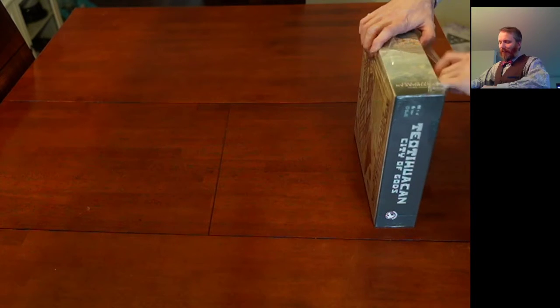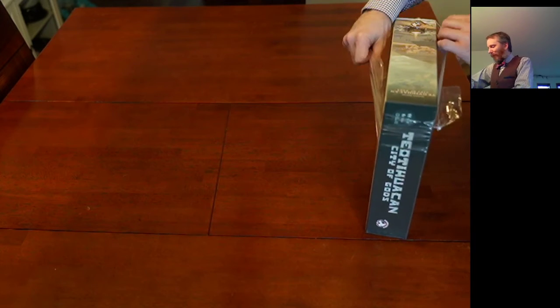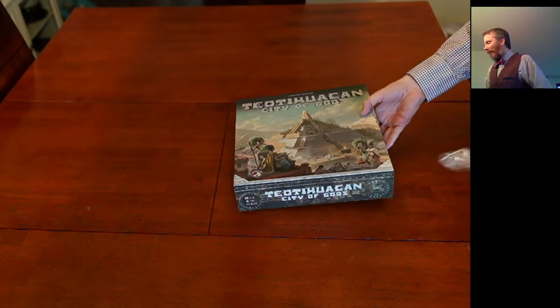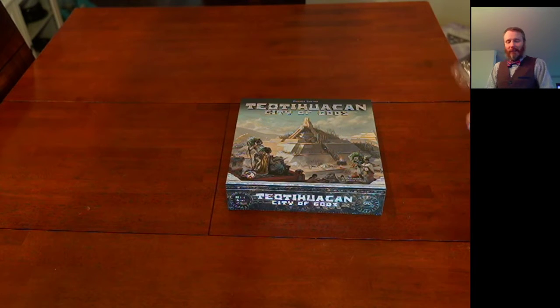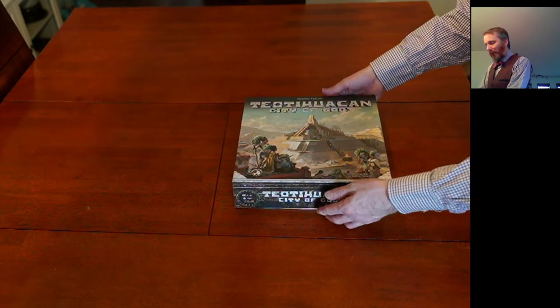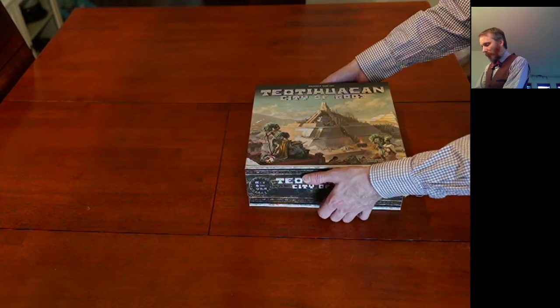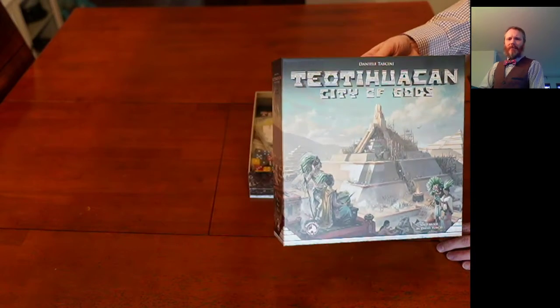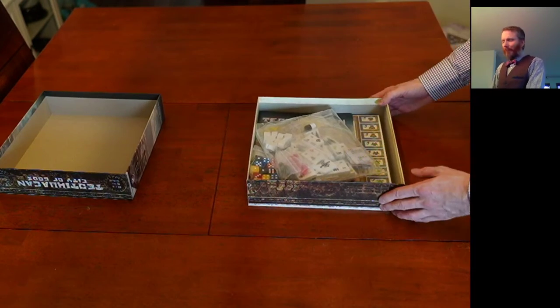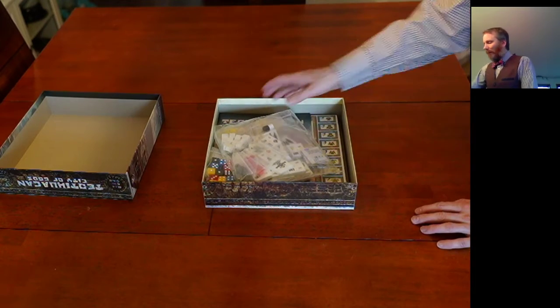Part of the reason I'm so excited to finally get this game — getting games up here in the north is not always easy and they're often on back order, so it takes a while. This game is made by Tanyo Tashini and is published by Board and Dice. Let's have a look — toss that cover away and see what else is inside.